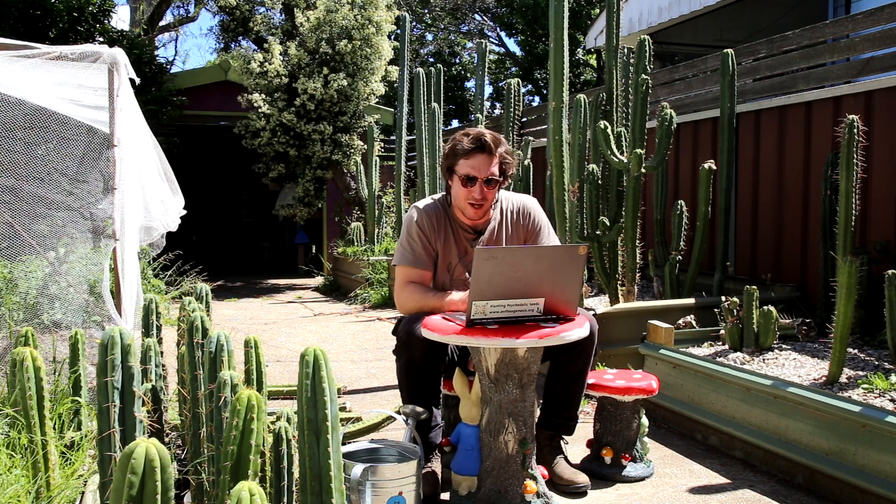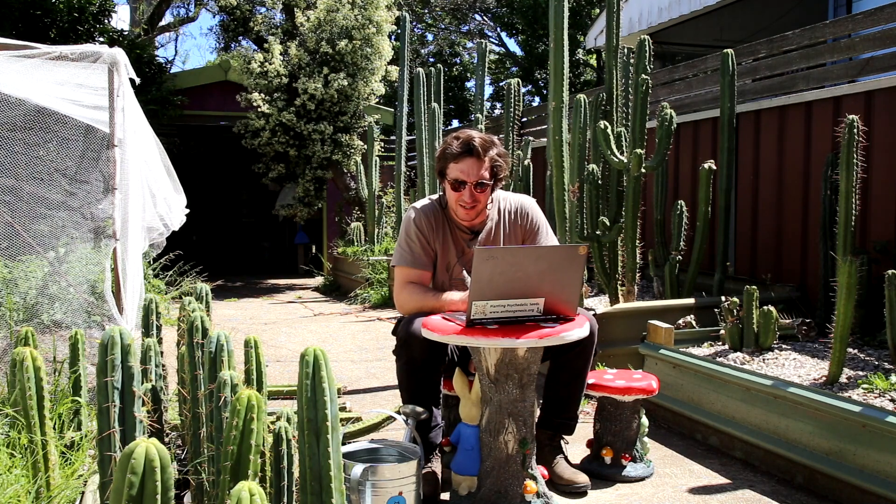I fertilise with slow-release Osmocote or liquid fertilisers like Powerfeed and Seasol. I do recommend experimenting with soil mixes, and I've noticed if the underwater reservoir layer is gravel, cacti roots can only just tap into it. But if it's organic, the cacti roots go right through it and they get tangled up a bit. So both options have their pros and cons. However, I do like always adding some activated charcoal to that sub-aquatic layer to protect against nasty anaerobic conditions.